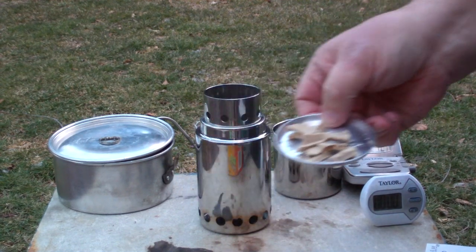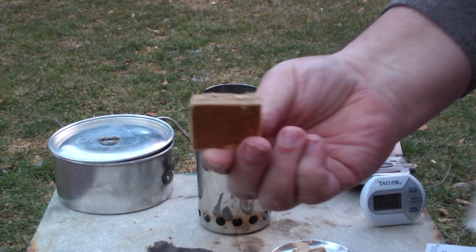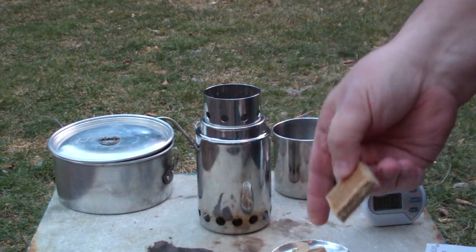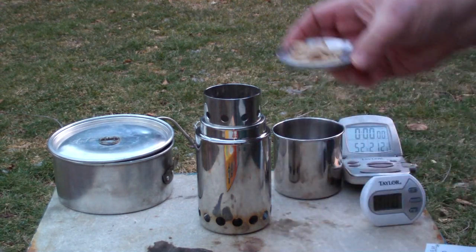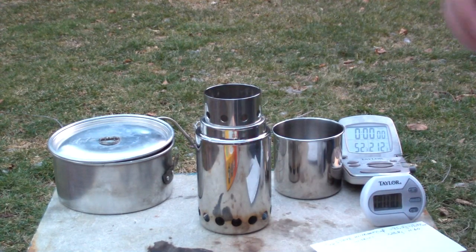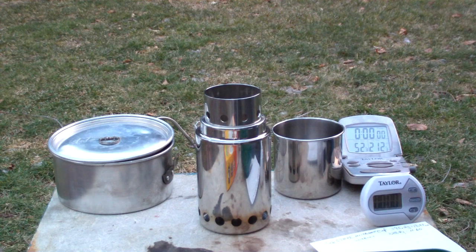I have some ground up Safelight fire starter squares — I think I showed you these before. They're basically just wood chips soaked in wax. I have a quarter of one of these cubes ground up to use as a fire starter. I'll just put that in here. It's starting to get windy out here, so I'll probably have to put my windscreen up.